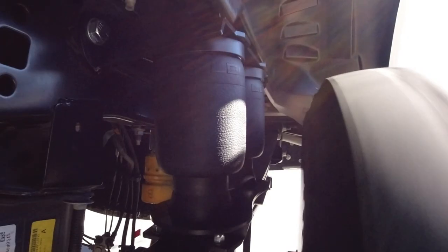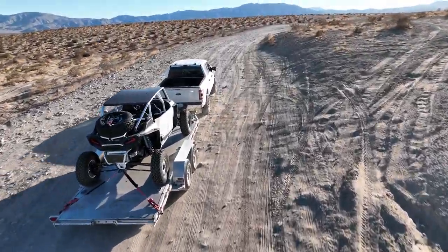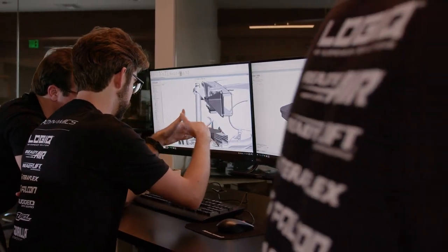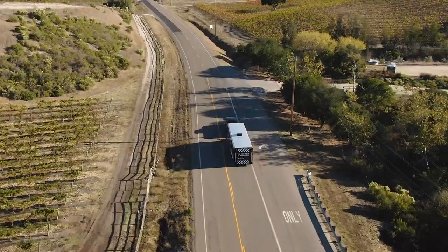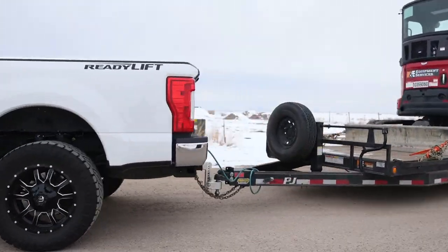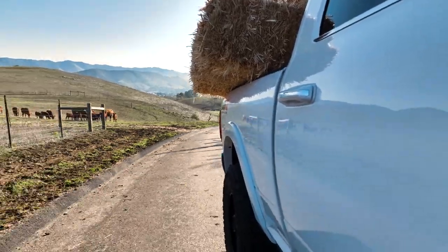Backed by Logic's lifetime warranty, the AirIQ system is built to handle the rigors of the road. Rest assured, your AirIQ system is designed with your needs in mind. Whether you're long hauling over the open road or loading up on the job site, Logic's lifetime system warranty and two-year compressor warranty safeguards you for the life of your vehicle.